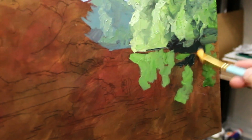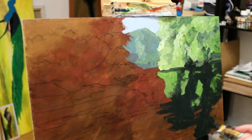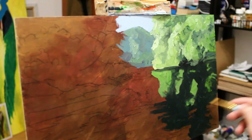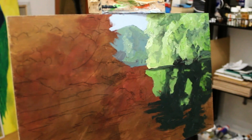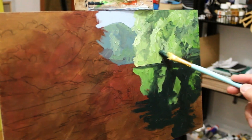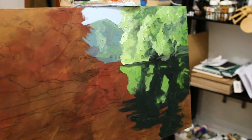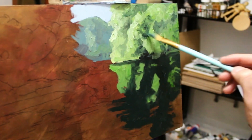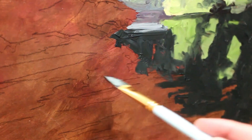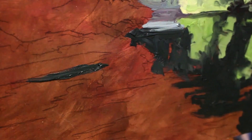Never know, I might even surprise myself. This is what I really want to encourage — all these brushstrokes — just to see if I can actually pull it off. I just need to add a bit of depth in there; I can't go any further until I've done that. Let's see if I can get some cover over here now.